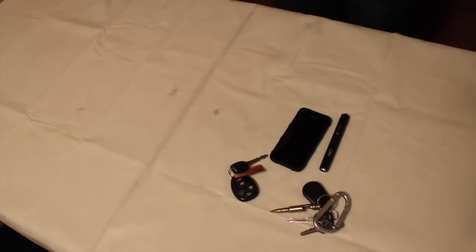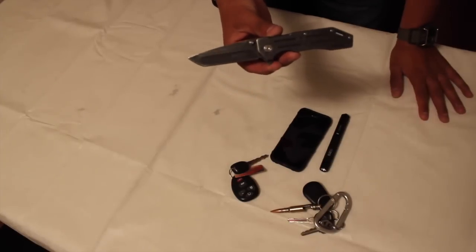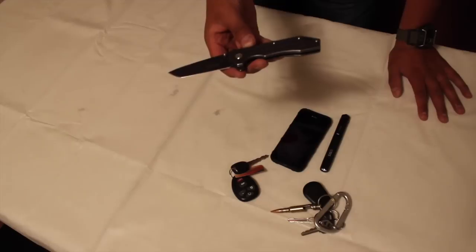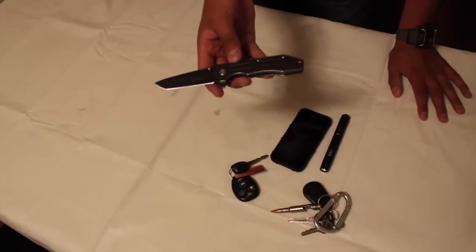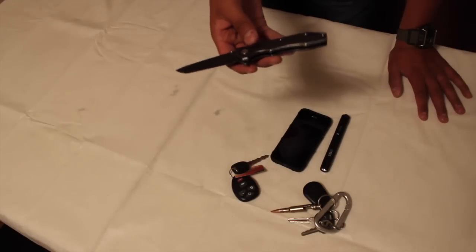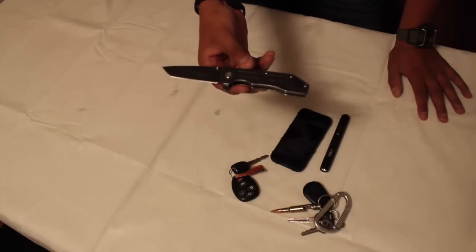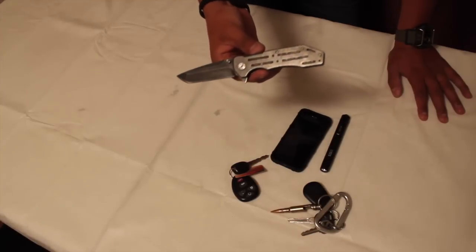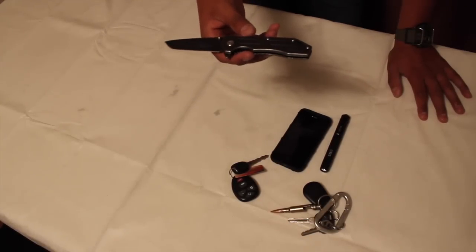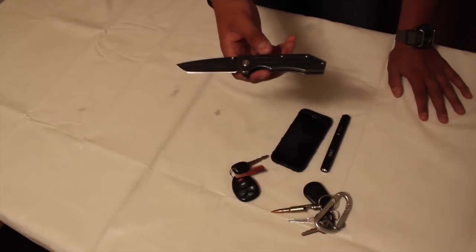For my secondary knife, I carry the Kershaw SpeedSafe. It's a very similar — if not identical — knife to what I carried on my first deployment. I can definitely say this is a really good knife and it does what it's intended for. The best part is I only paid about 25 dollars for it. For EDC purposes, I don't think you need anything really nice or expensive since it's probably just going to get destroyed anyway.